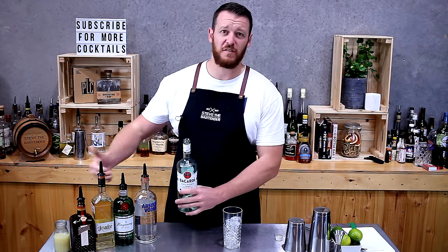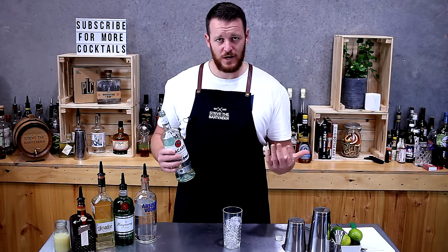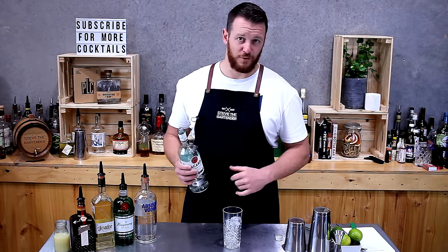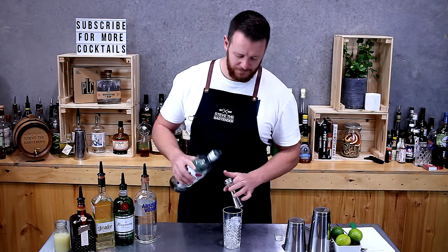Obviously if you put a full shot of everything you're going to have five shots in one glass. If you only do half shots, that's two and a half shots per drink, which is a little bit more reasonable — probably what I'd serve to a customer.